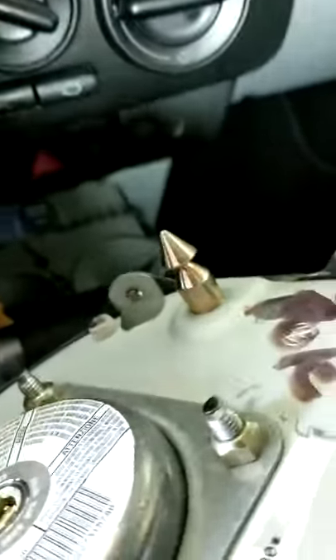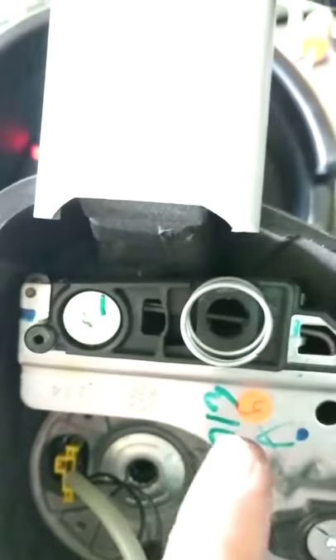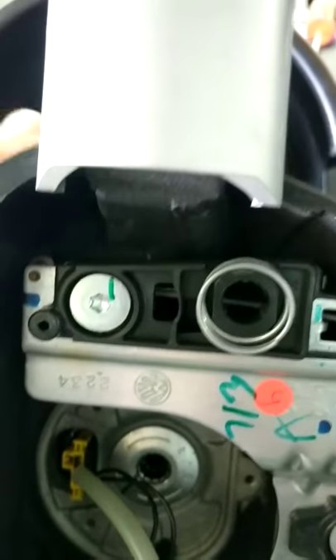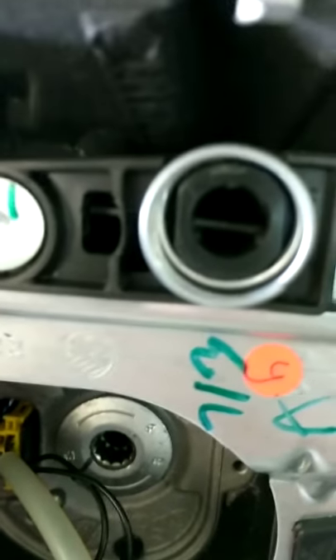On the Mark IV Beetle you have a post on the airbag that you need to get a spring out of. On here you can see that spring in the back right there. Where your tool slips in is right here. What you're going to do is push down on that and it should release it.